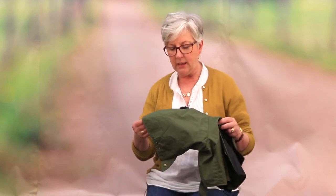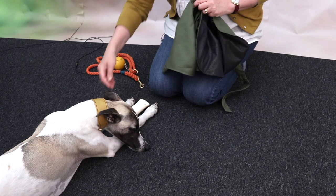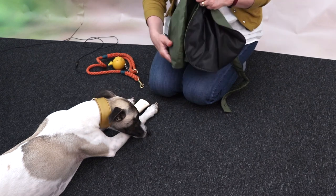We do get asked a lot of questions like: can the hood be worn up when I've got the dog on the lead? And the simple answer to that is no, because we're not able to find anywhere in the design where we can put a hole for the clip on the collar that is safe enough for use.